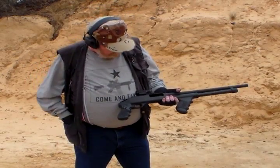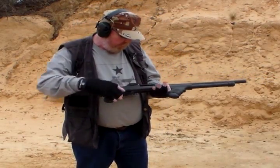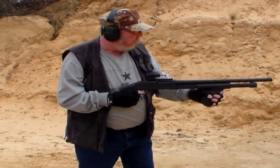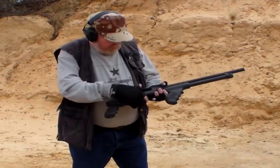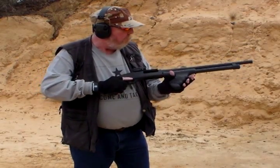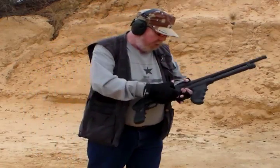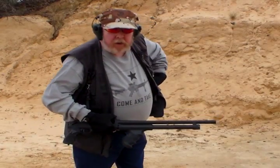Okay, that wasn't too bad. Now the next load I'm going to shoot is the Hornady TAP, because since it's made for home defense it's probably going to be the next lowest recoiling load. That was fairly stout. Next up is the S&B buckshot. That was about pretty similar to the Hornady TAP.